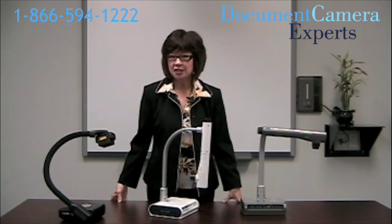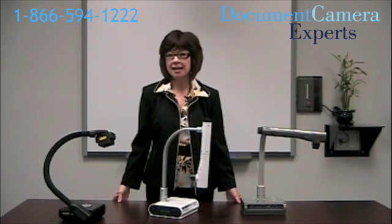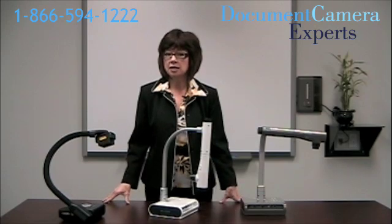Now you want to think about special features that you need. Do you have old photographic slides that you want to look at? Buy a camera that has a slide adapter. Maybe you're teaching science and you want to show the class what you see through the lens of a microscope. While you can put most cameras over the lens, you might want a camera with a special adapter to ensure that no outside light leaks into the lens. There are special microscope adapters available for the CP300. Check out our training videos at documentcameraexperts.com.